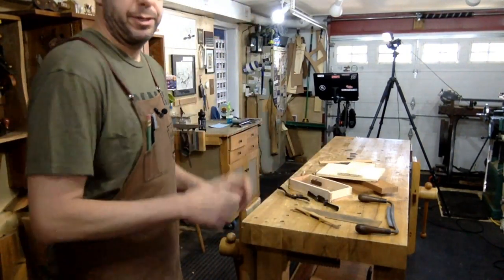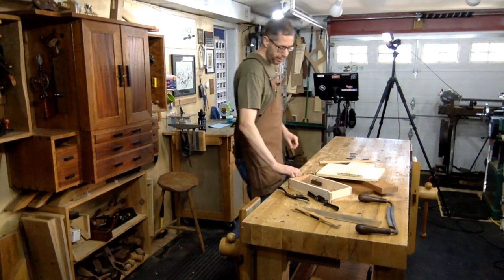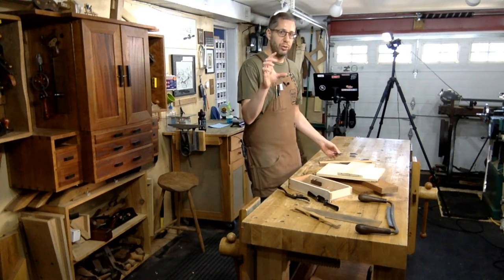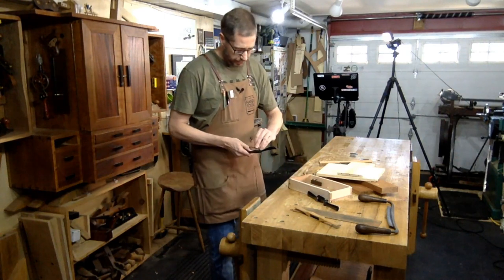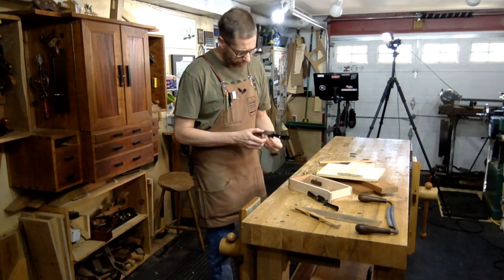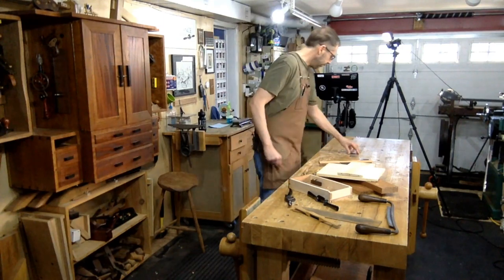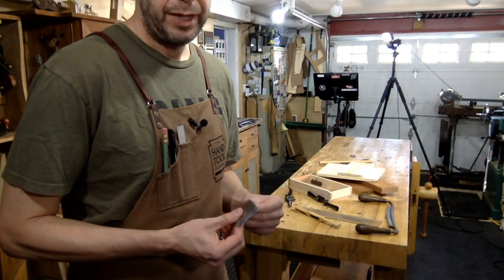Veritas versus Lee Nielsen spokeshave — any pluses or minuses? I personally am not a fan of the Veritas standard shave. The Veritas low-angle, absolutely. But the standard Veritas shave has little thumb wheel adjusters that I find a little fiddly and too easy to get the blade skewed. The Lee Nielsen just has a better feel to the whole thing. I don't think Lee Nielsen makes a low-angle shave, so there's no contest when it comes to Veritas there. The Boggs shaves from Lee Nielsen are just so incredibly well balanced — a game changer over the Veritas ones.